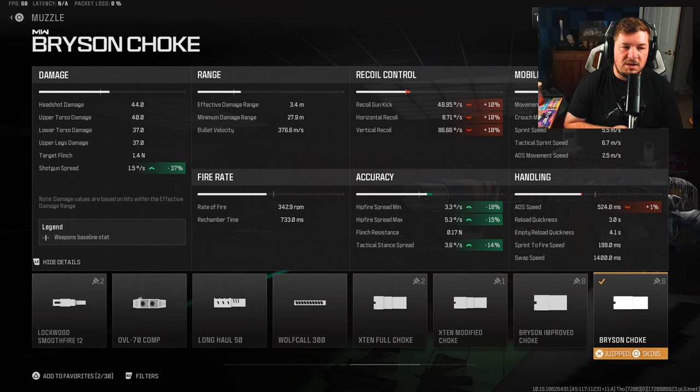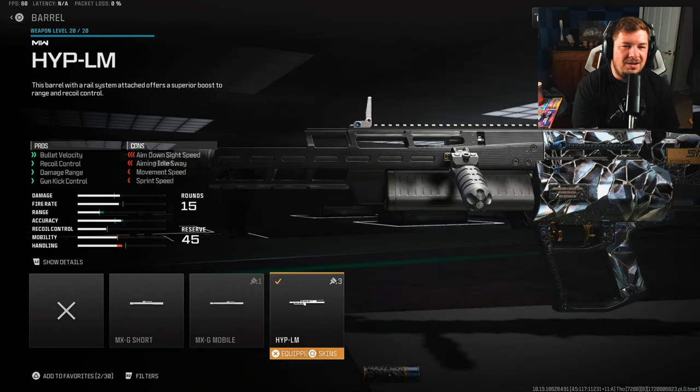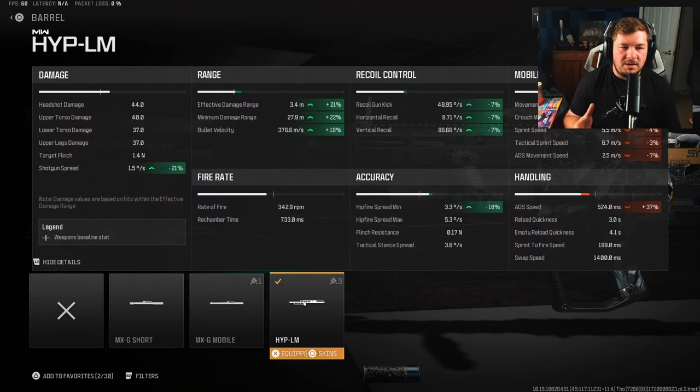The final attachment is the HYPLM barrel, which increases your bullet velocity along with damage range — 21% to the damage range and 18% to the bullet velocity. It's a rather self-explanatory attachment, but it also helps your hip fire, which I'm actually just realizing for the first time. So this barrel just made the build even better.